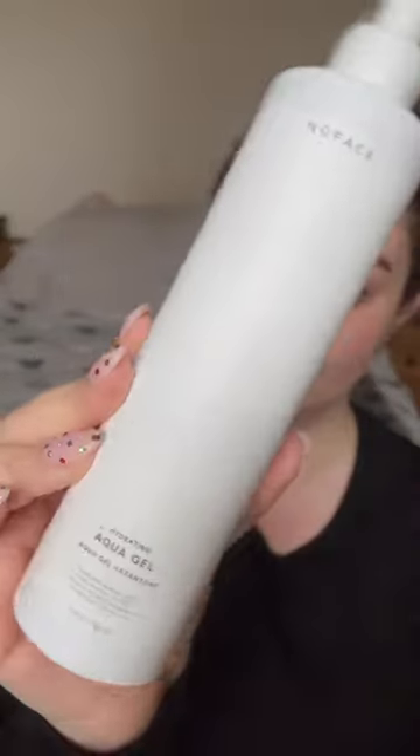Today I'm going to show you guys how I use my NuFace Mini Facial Toner. I'm going to start by generously applying the aqua gel to my face with a brush.